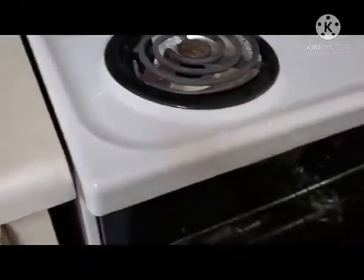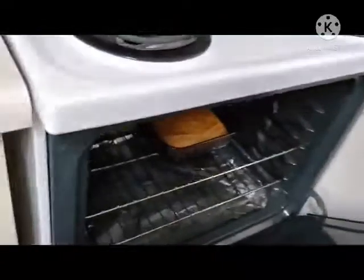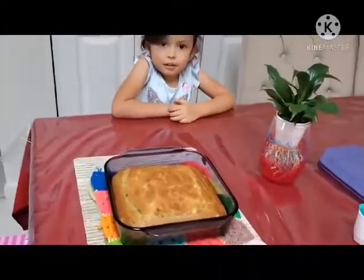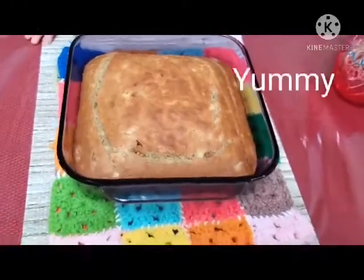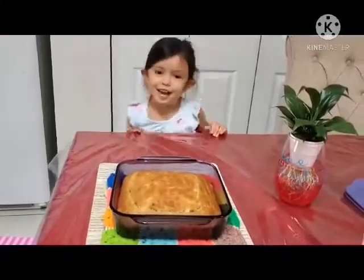I'm gonna check it. Oh, almost done baby. There we go. It's done! Tada! It's yummy banana bread. Wow, wow, wow — yummy!